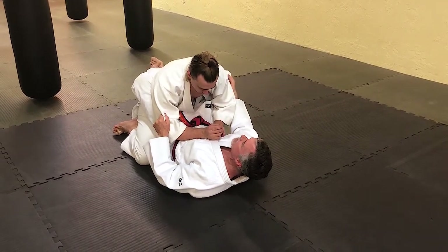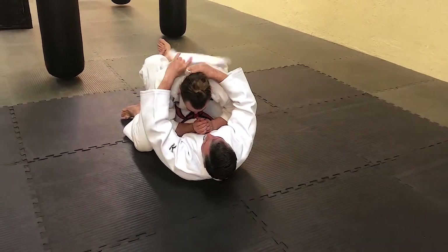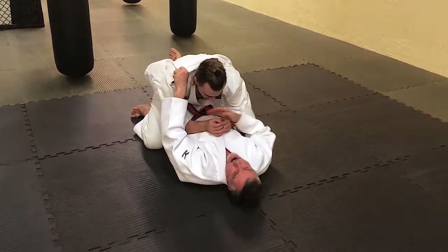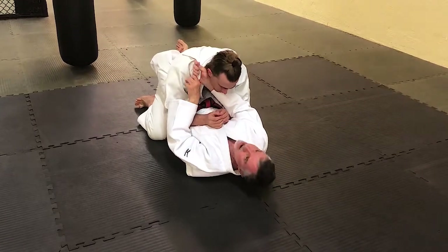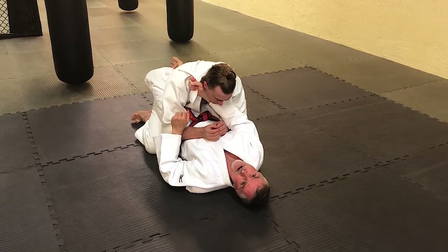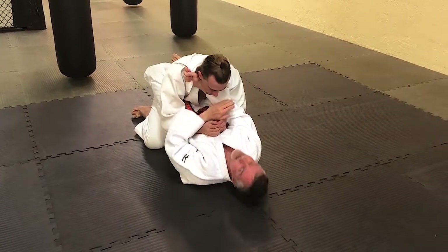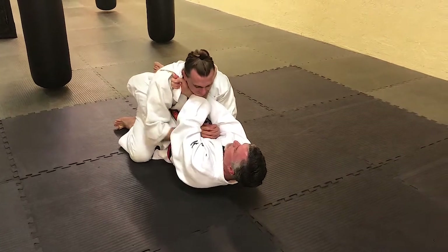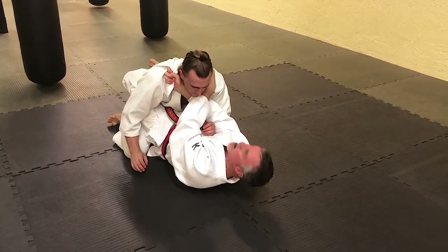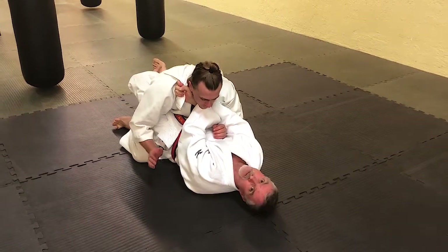So I find the end of the apron and pull it up this way and hand it to my other hand. I'm going to go across this way and grab the Gi here. At this point Eric already has an idea of what I'm trying to do — this is a great choke, it's hard to defend. Once I get to it, I grab the Gi and try to grab his apron again on this side and choke him this way.